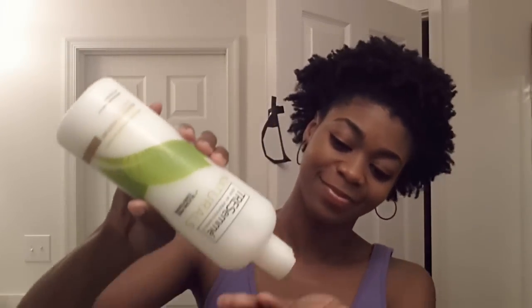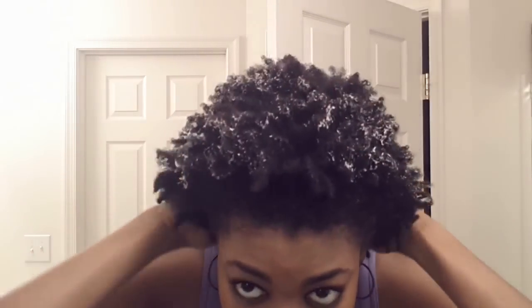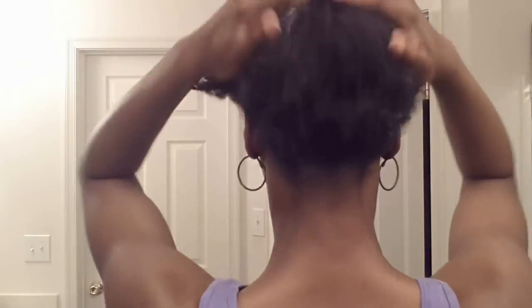The coils are still there. I'm going to take a little bit of water and lightly mist my hair — I don't want to get it too wet, just a little bit damp. Then I'm going to take the Tresemme Naturals, about this much, and apply it to the ends of my hair, since that's where most of the coils are.